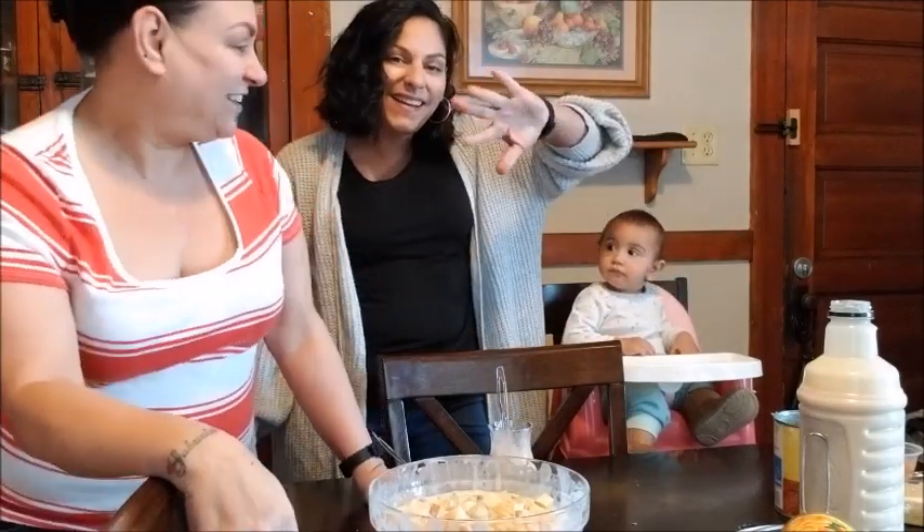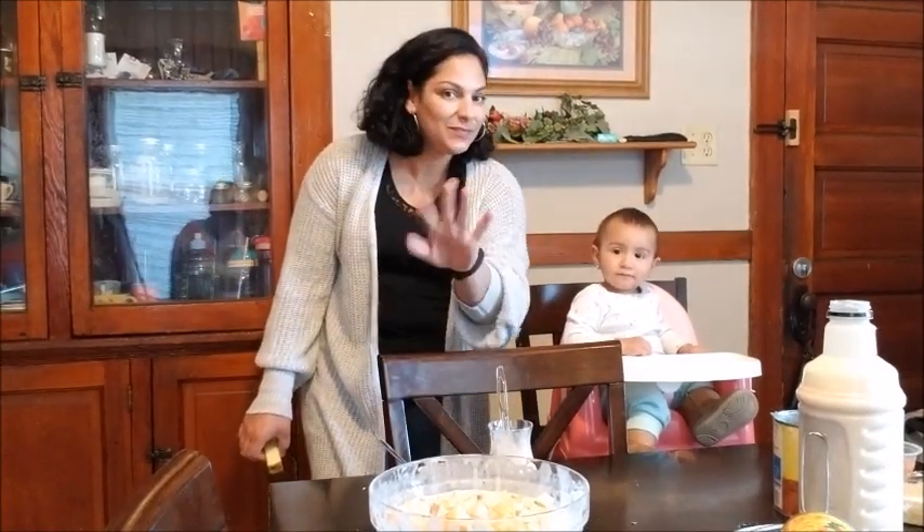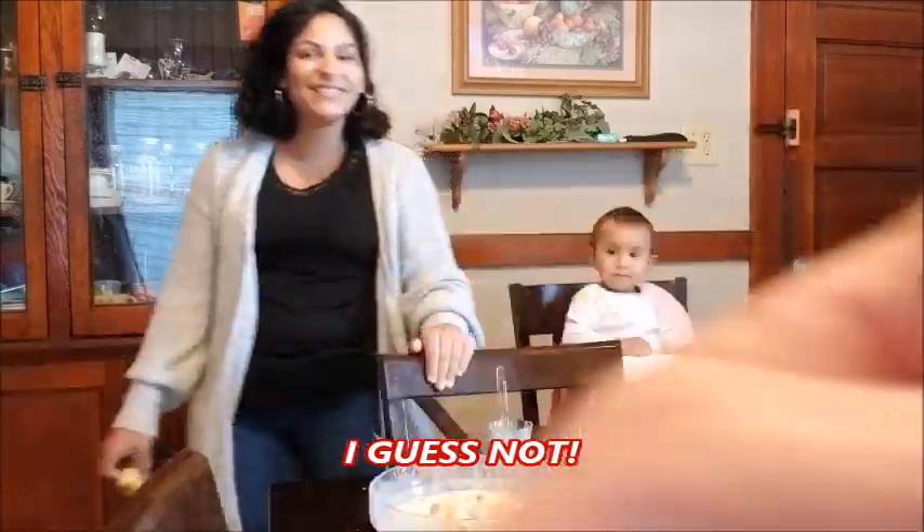Bye! Say bye, Daddy. Say bye, Mommy. Say bye, Mira. Bye, Princess. Bye!